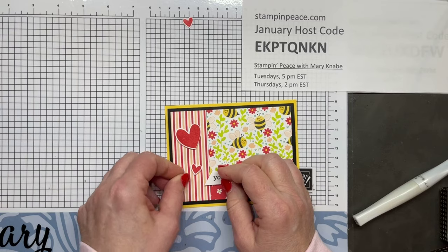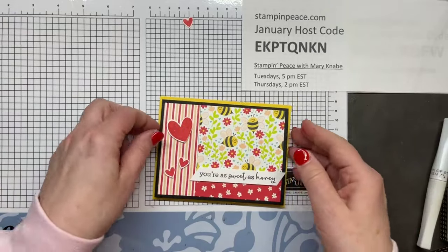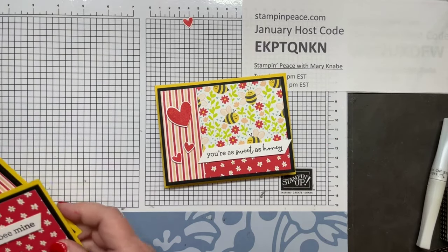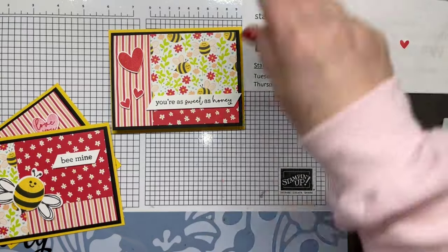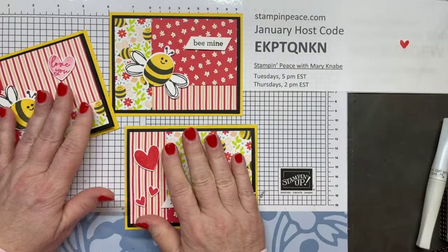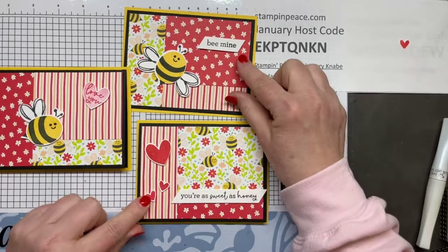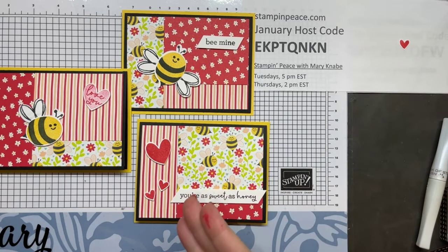Honestly, most of these tips I have learned from other people, other stampers — it's my way of paying it forward, share and share alike. There's my third card. Here are the three cards I made with the stack, slice, and shuffle technique. Keep in mind: the number of different DSP patterns determines the number of cards you'll be making. I did three pieces of DSP and it made three cards; four different pieces of DSP would make four cards.